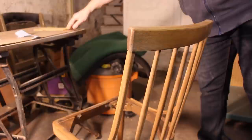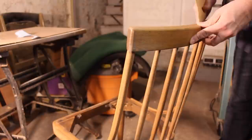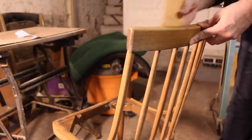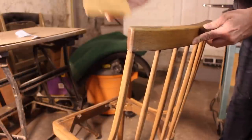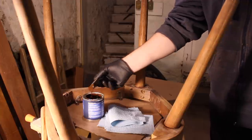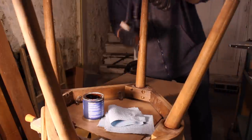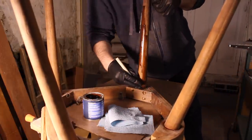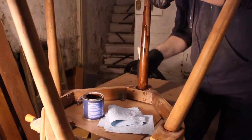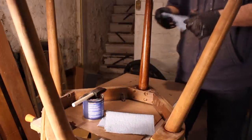After the nail hole was filled I went over the whole chair with some sandpaper just lightly. It didn't really need a lot and I think I was using 180 grit. Then it was time for the stain. I used a gel stain and the color is candlelight. I applied it with a foam brush and I really didn't let it sit on there very long before wiping it off.